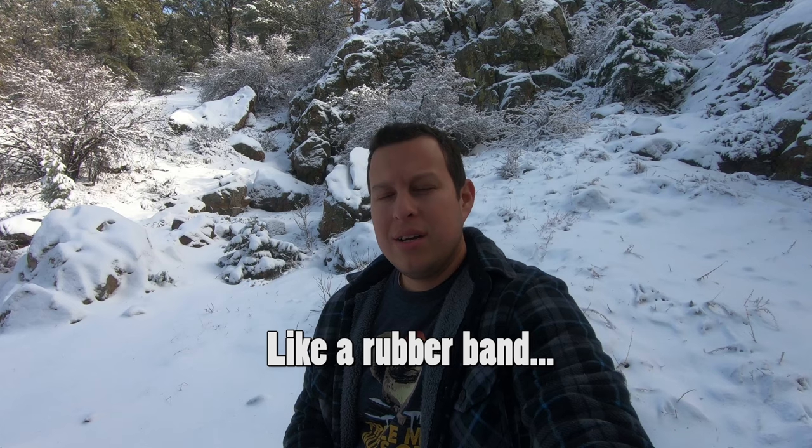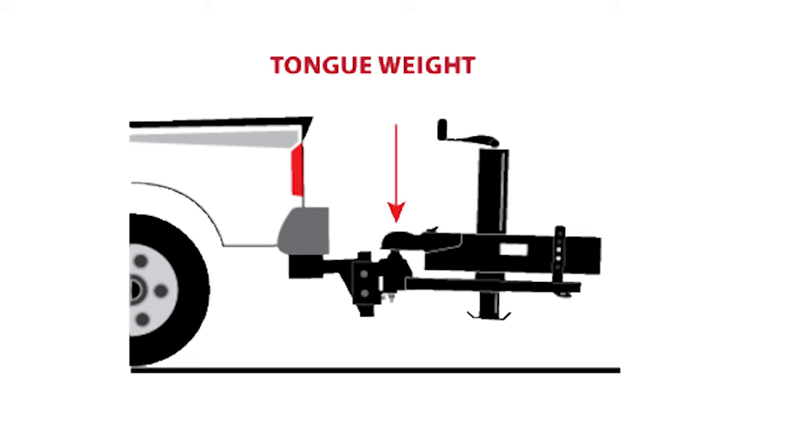Snatch straps build up a ton of energy — they're meant to yank you out. Tow balls aren't really meant for that type of energy; they're meant for a consistent downward push on the tow ball and the nut below it. In any type of recovery where you're yanking sideways, they're just not built for that.